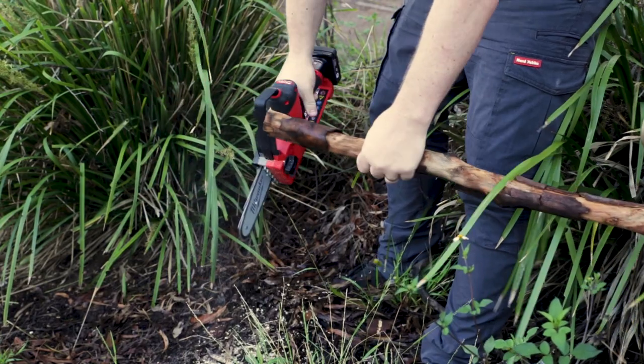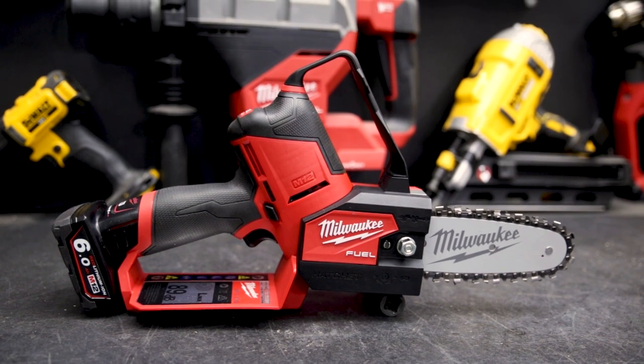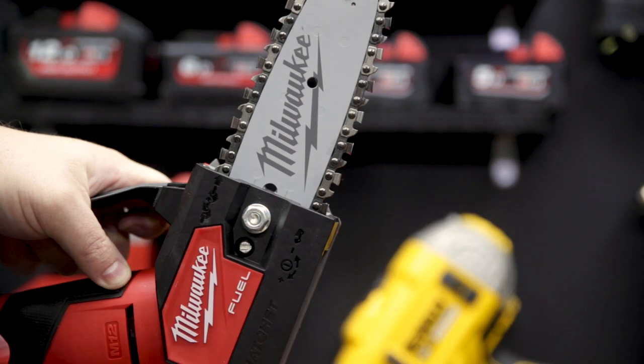The brushless motor will max out at 2650 RPM and moves the chain at 5 meters every second. It's got a variable speed trigger for added control, and it's whisper quiet — I've got cordless drills that are louder than this.